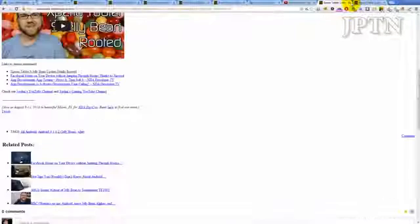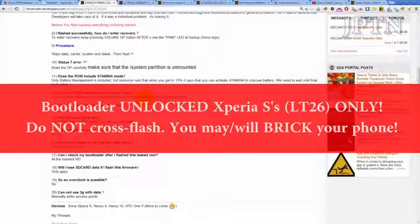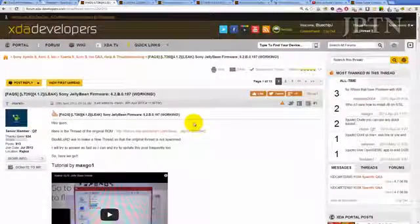Also, the Xperia Tablet S has finally been rooted with Jelly Bean. So to recap: this leaked Jelly Bean firmware is only for unlocked bootloaders and only for the Xperia S. Do not try flashing this on another phone because you may damage it. Make sure you read all the instructions in the links in the description and in the frequently asked questions. If you have any questions about the ROM, please leave them in the comments and I'll try to get to them. Thanks for watching and subscribing.